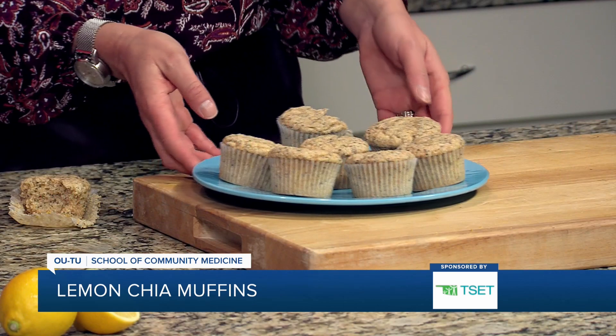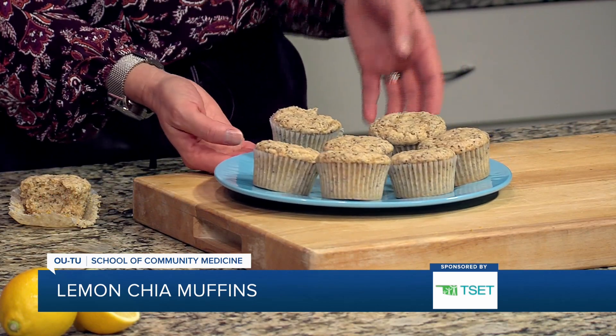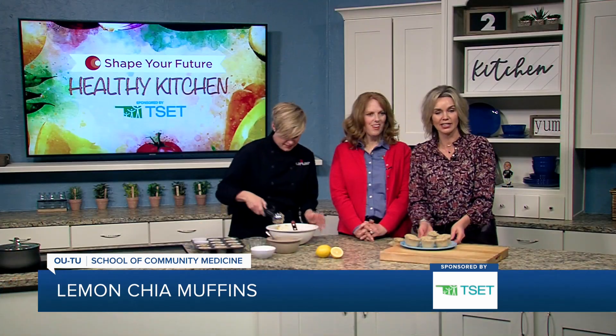Thank you for being with us. If you want to learn about this recipe or any of the other tips and recipes, go ahead and head to kjrh.com.